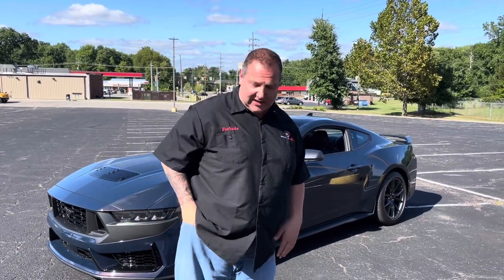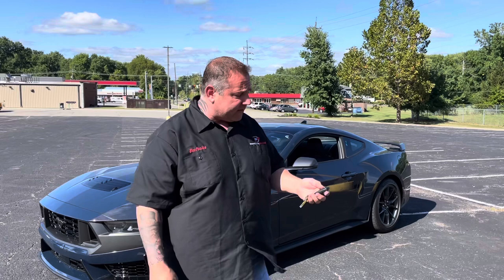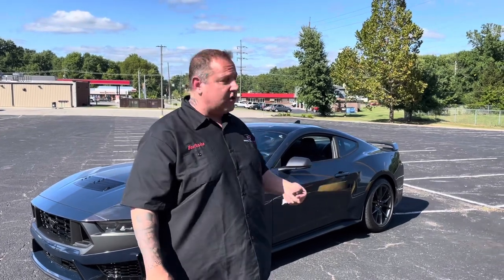We're going to show you a new cool feature called the remote rev feature that these cars have. Basically, it allows you to rev the car from your remote — three grand, four grand, and five grand. Pretty cool. You just have to do the remote start feature and get it running.